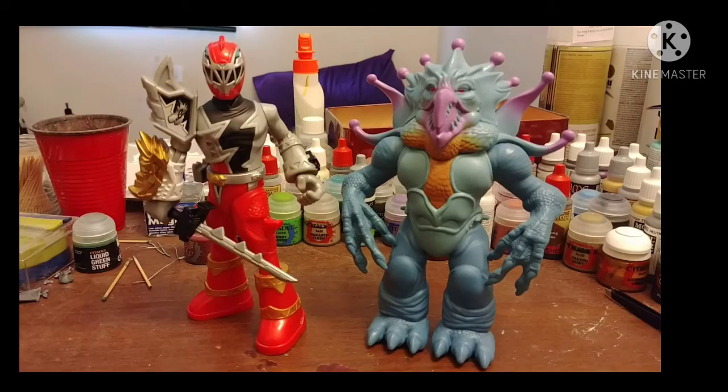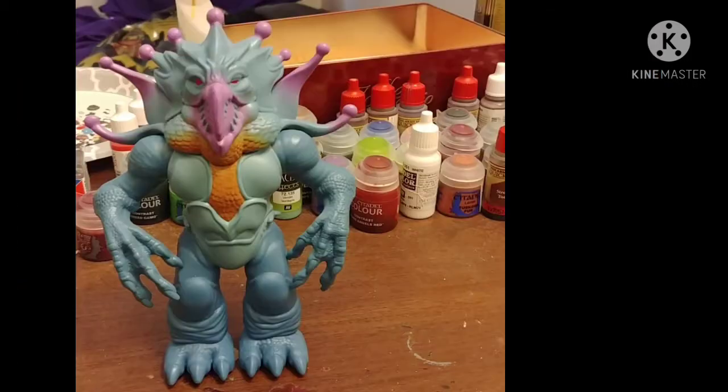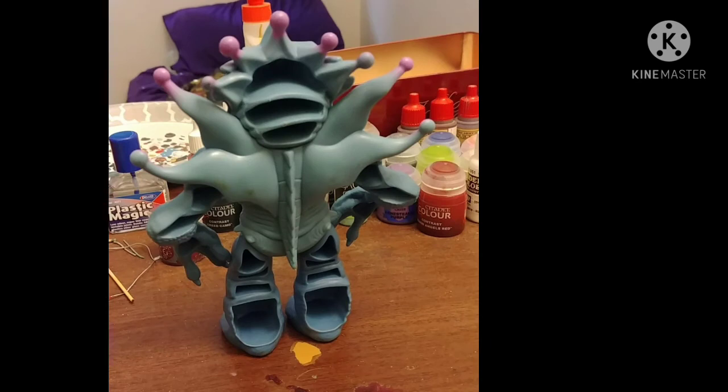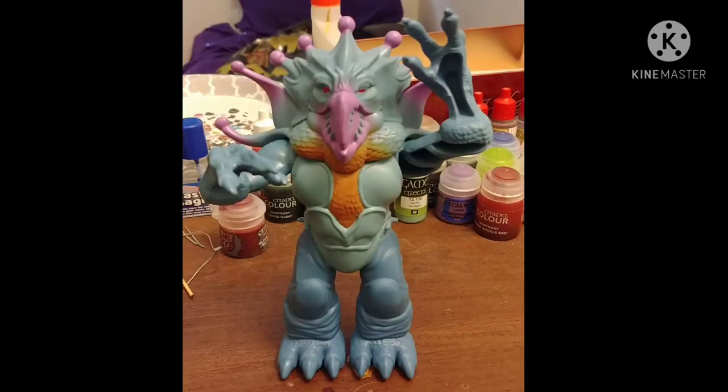Anyways, outside of package they're looking pretty cool. Doomsnake is based off of this monster of the week. He's mostly hollow in the back. Articulation-wise, his arms move up and down.